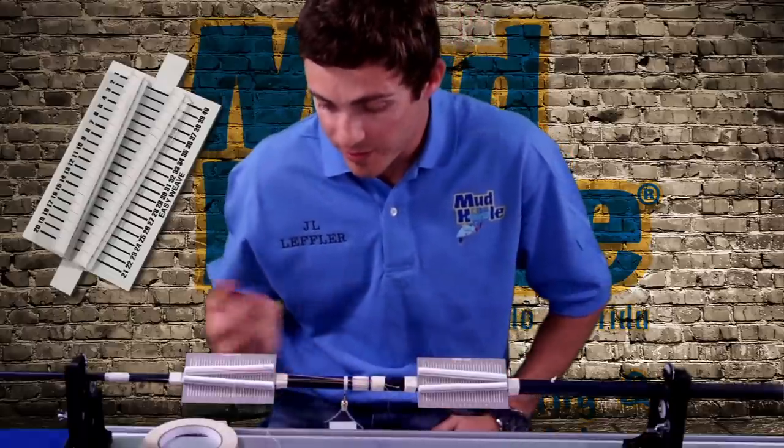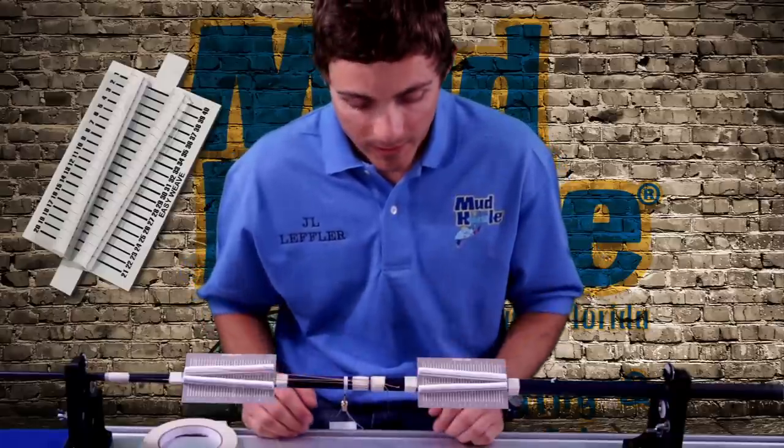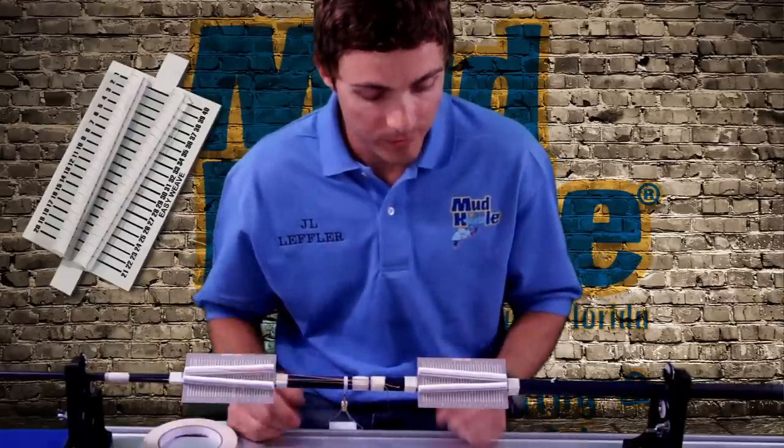Basically this unit is just going to make your weaving a little more organized and a little simpler for you.